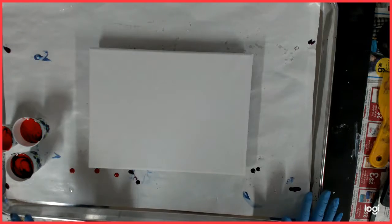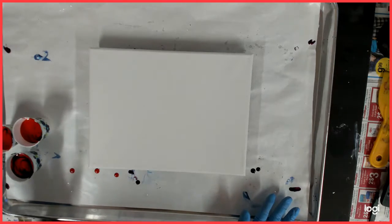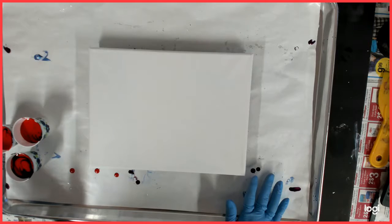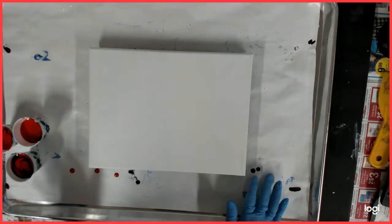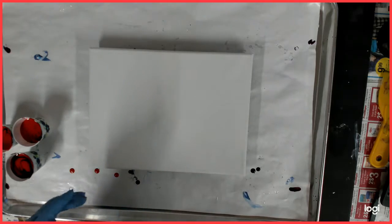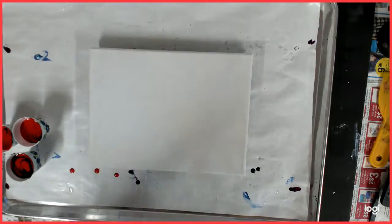I went ahead and poured my paint in my cups because I am a slow pourer. I'm going to do a flip cup. I did not spray my cups - there is no silicone in my paint. I mix them with one part paint, two parts flow trowel, and a little bit of purified water to get it to the right consistency.